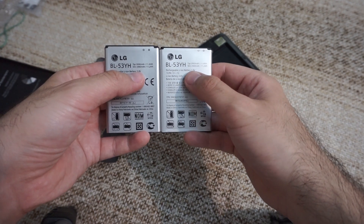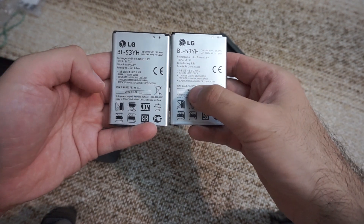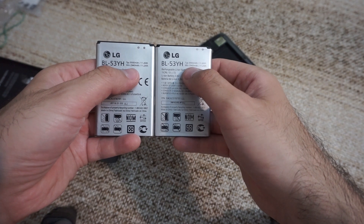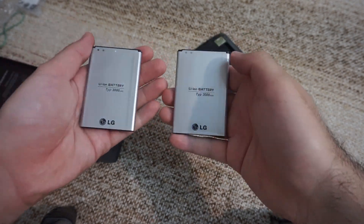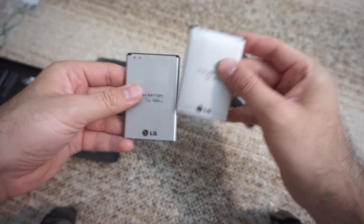3.8V, Lithium-Ion battery, 2019-2015, 3000 mAh and 2940 mAh — both of them. So they look identical, even the front; pin-wise they are identical also.